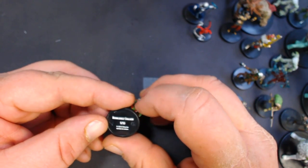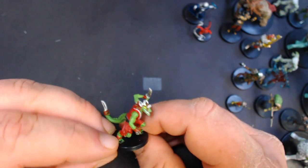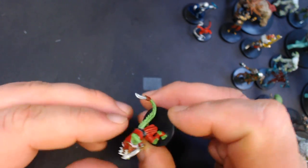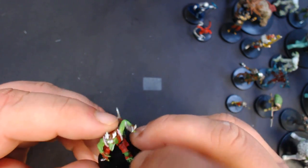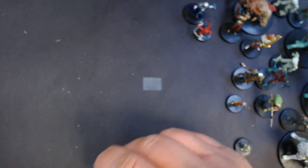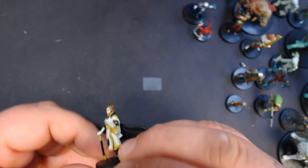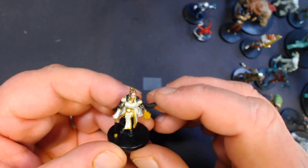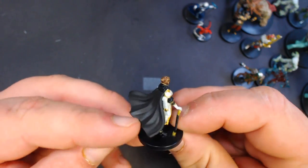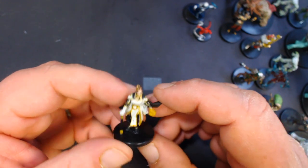Here we've got a Rubble Belt Stalker, number 9 — some sort of lizard folk type. He's got a blade lashed to his tail, which is pretty awesome. Here we've got an Orzhov Advocist, number 20 out of 55 — pretty nice paint job, good job on the face. It would definitely make a nice high-level NPC of some sort.